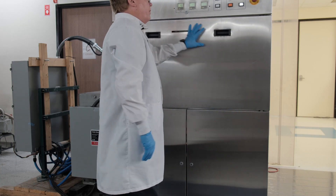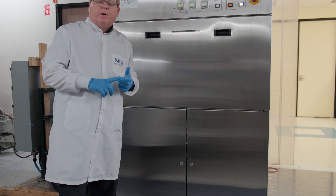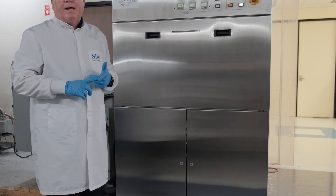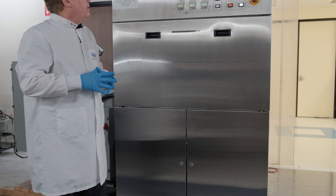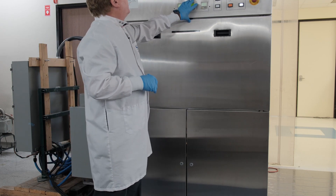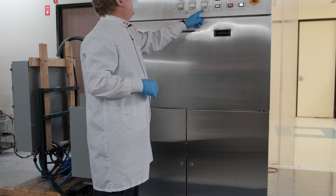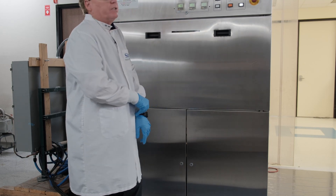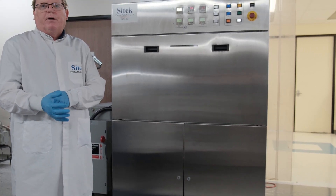Once you've loaded your racks, you simply hit start. The process will be three washes and three rinses. It also has a surfactant spike — there's a surfactant metering pump down below. The washes are pre-programmed. You can set the water temperature, the dry temperature, the surfactant time, the wash time, and the dry time. You cannot set the actual number of washes — it's pre-programmed in the Omron system.